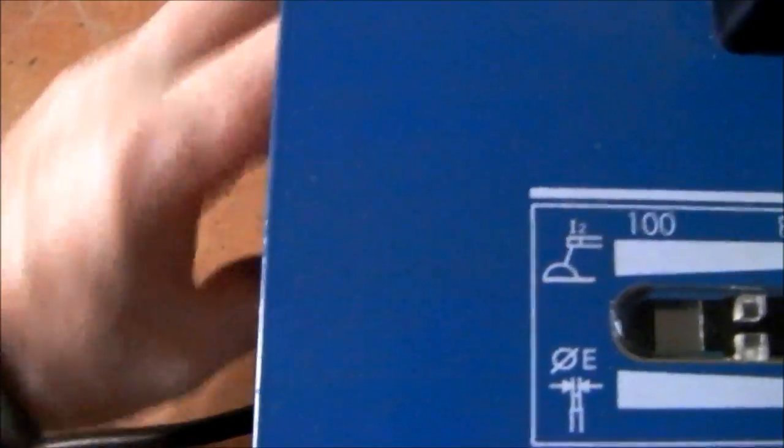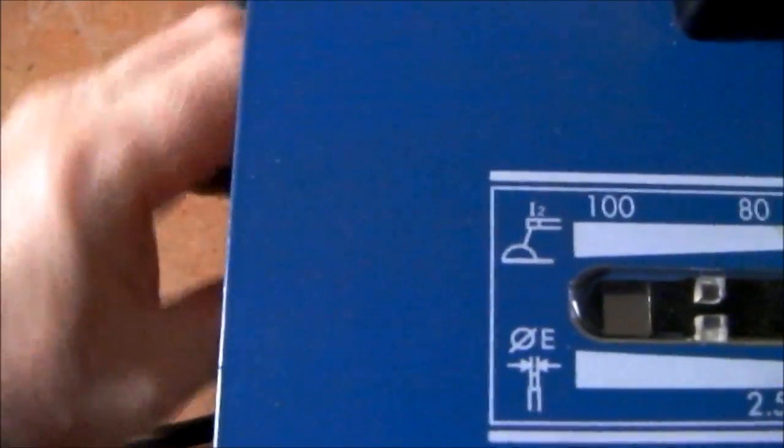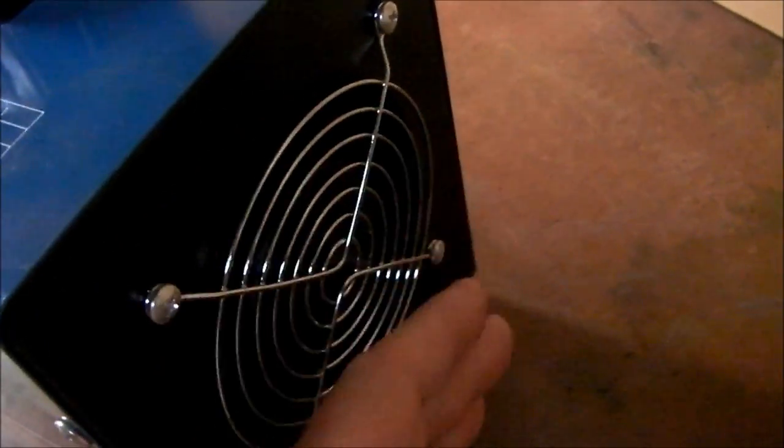Welding with a 100 amp AC stick welder with variable amperage adjustment and cooling fan. I'm going to use 6013 2.5mm welding rods on maximum amperage and burn down a few rods to get used to the feel and see what it's like.